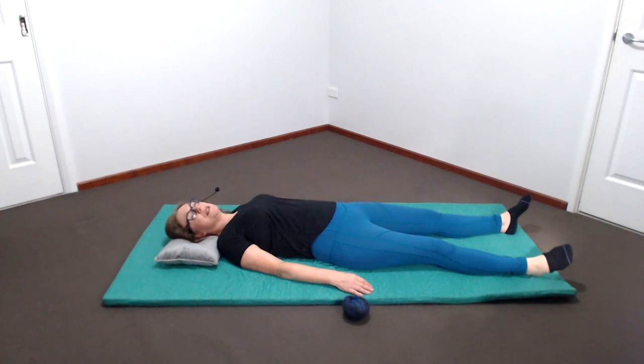Pay particular attention to the back of the pelvis — the contact of the two pelvic bones and buttocks with the floor. Feel into the sacrum, which is that bone that sits in between the two pelvic bones, above the tailbone and below the lower back. Does the weight there feel spread out, comfortable, and even? Or do you feel more pressure on one spot? Perhaps the pelvis is a little bit tilted to the left or right and you might feel more pressure on one side.